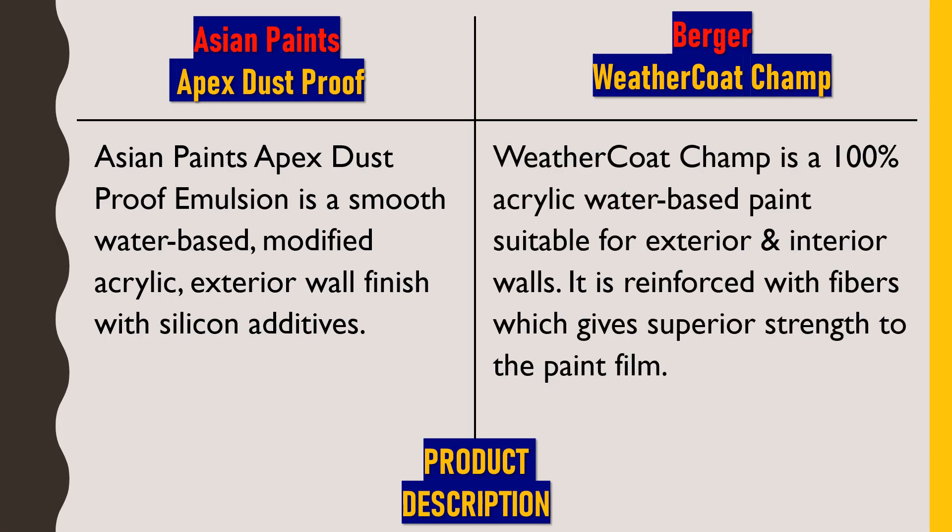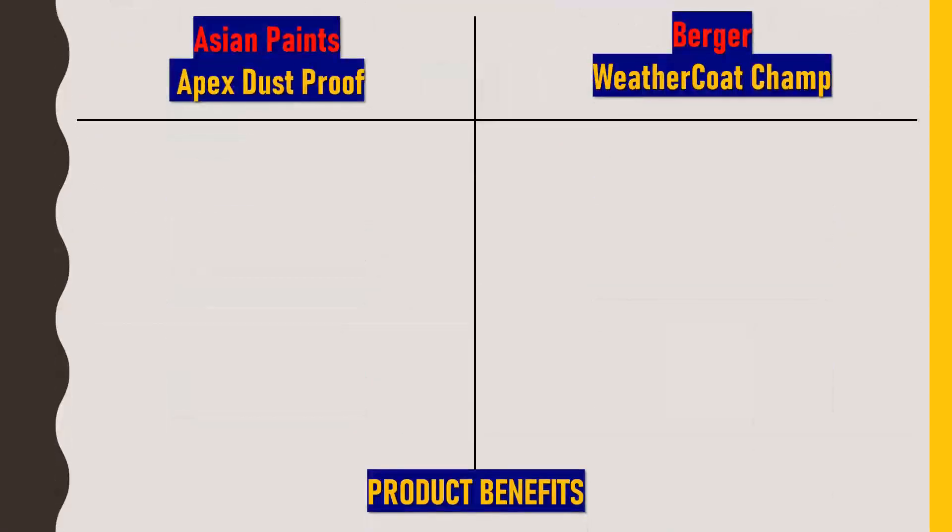Berger Weathercoat Champ is a 100% acrylic water-based paint suitable for exterior and interior walls. It is reinforced with fibers which give superior strength to the paint film. This is also a water-based paint where water is added as a solvent before applying. Along with exterior, it can also be used for painting interior walls. A very important feature is that microfibers are used to increase the strength of the paint, which we will discuss in detail technically.